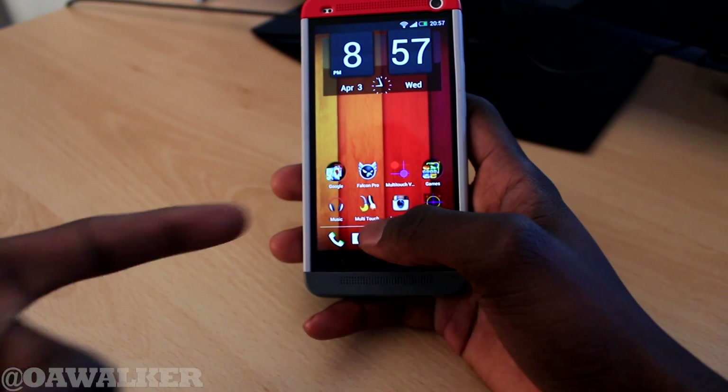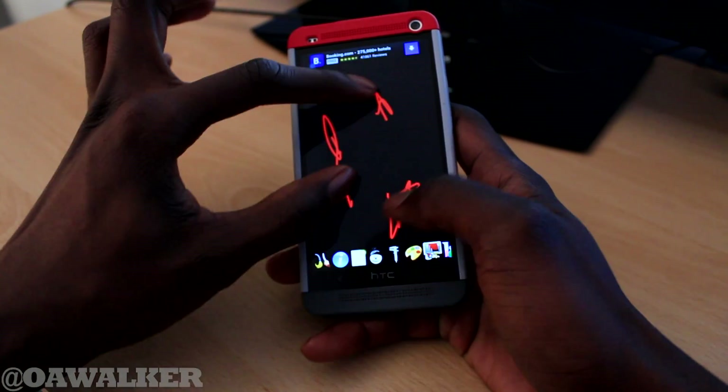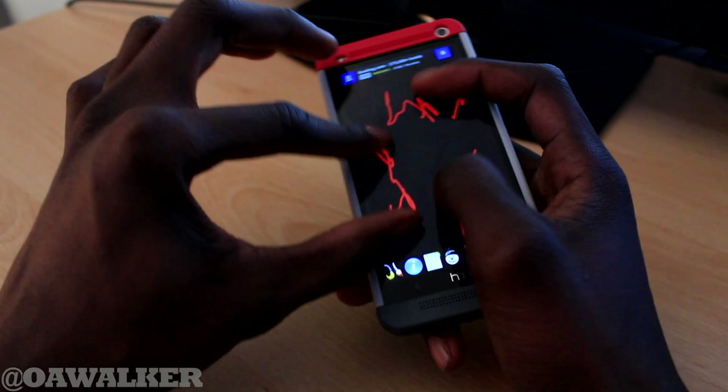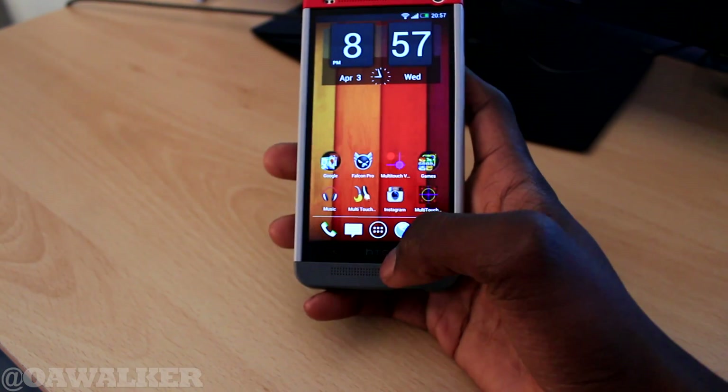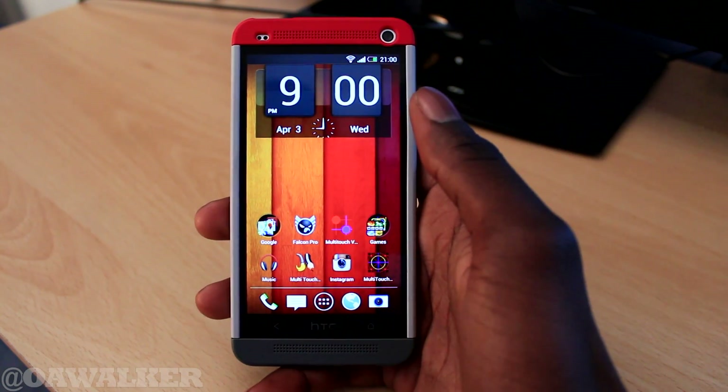So that's how to enable it. If you go back into multi-touch paint, which I showed you before, you can now put more fingers on there and just do as much as you want. So that's how to fix the multi-touch — it's just how to fix the multi-touch on the HTC One and get all your fingers working on there.